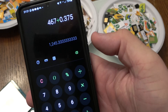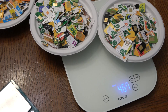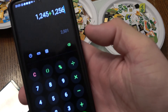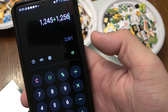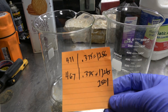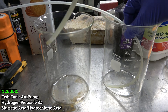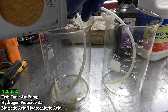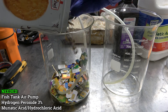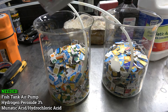The second batch is 467 grams - 1,245 cards. Adding them together gives a nice round number: 2,501, so we'll call it 2,500 cards. Now on to the actual process. You're going to need a fish tank air bubbler and air pump - you can pick them up at Walmart or Amazon for around $20. I'm going to put half in each beaker.